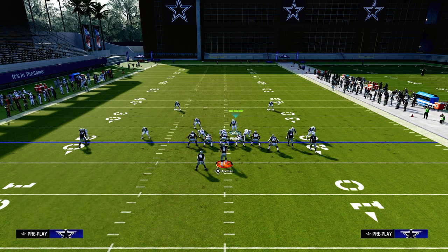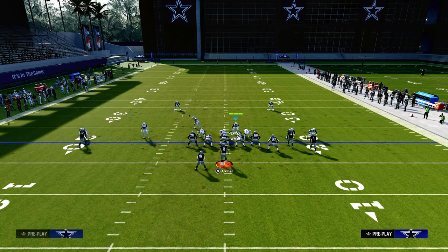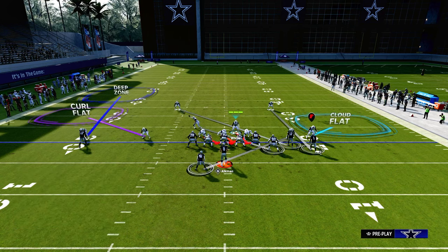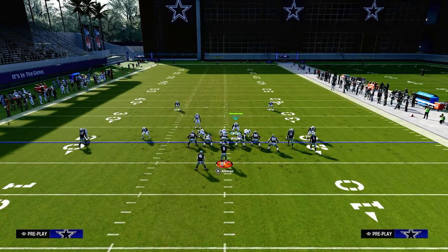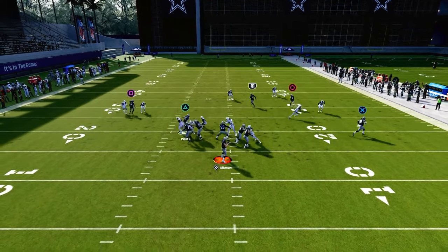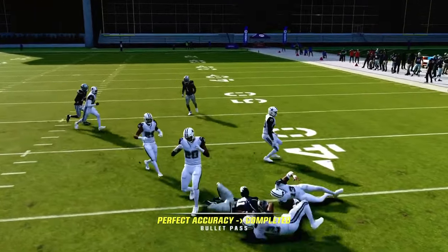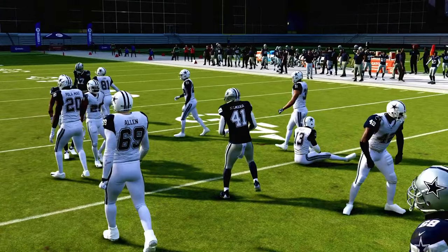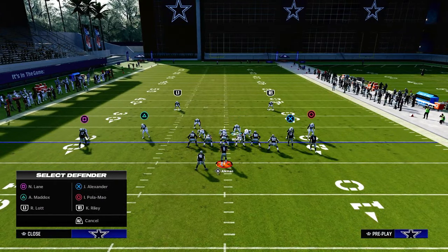Or we could run a curl flat and an outside third — a very good combination on the backside. Then we could take that corner and put him in a man-up on the running back for something like a double post route combo. Watch this man-up from the slot — he'll absolutely lurk that route. Most of the time he'll actually pick it off and play great man coverage. Cross-man does a really good job, especially against crossing routes.